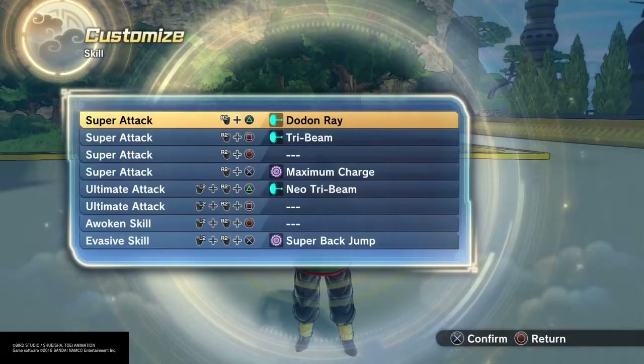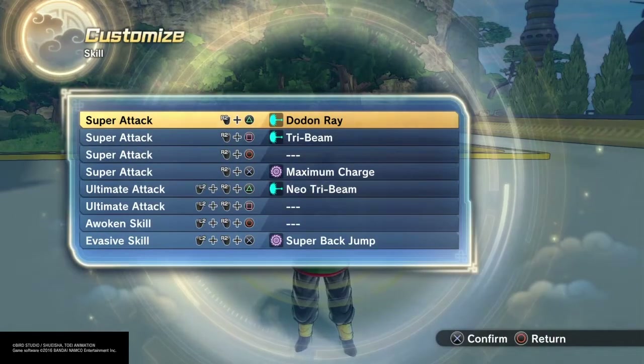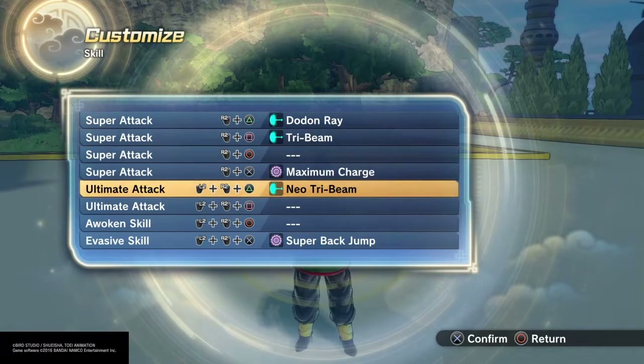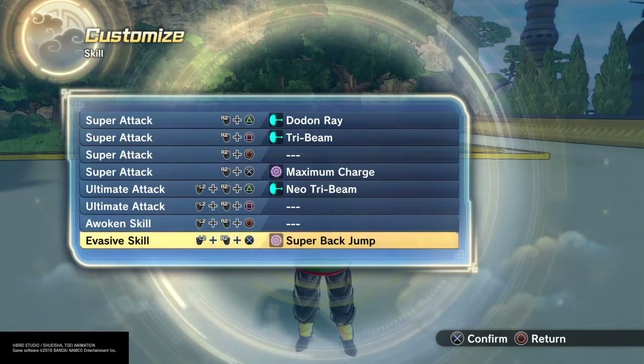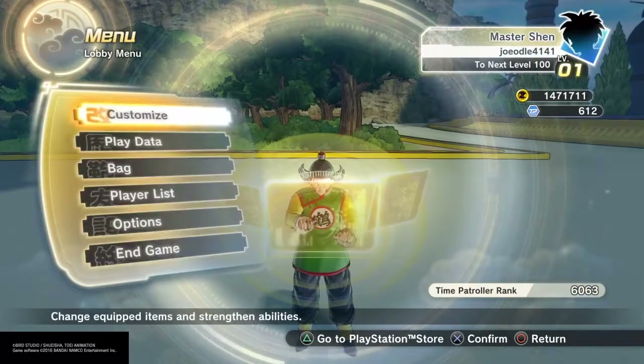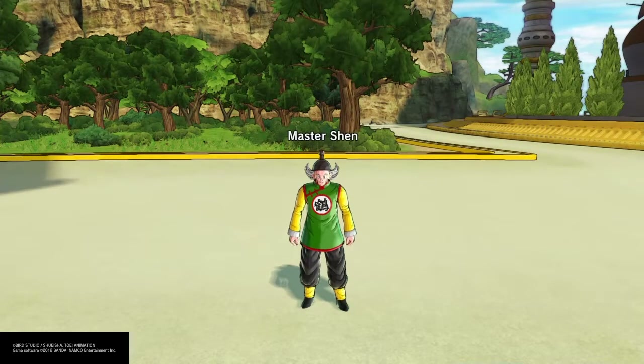For his skill set, I just gave him Dodon Ray, Tri Beam, Maximum Charge, Neo Tri Beam, and Super Back Jump. And that is Master Shen from Dragon Ball.